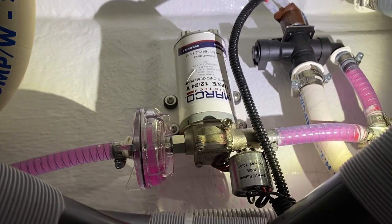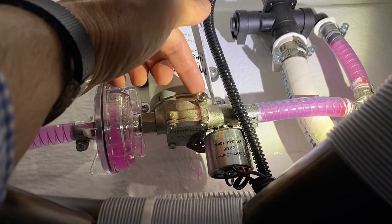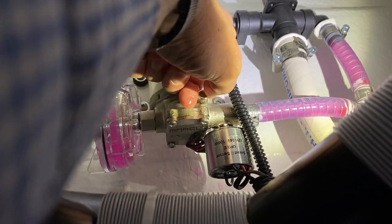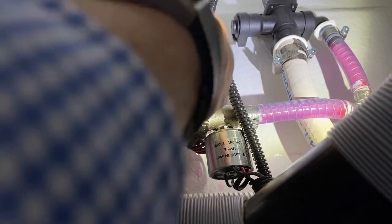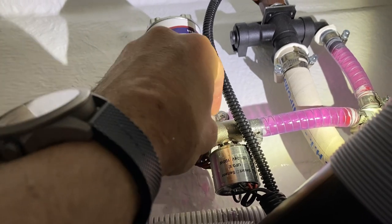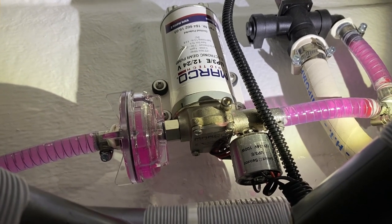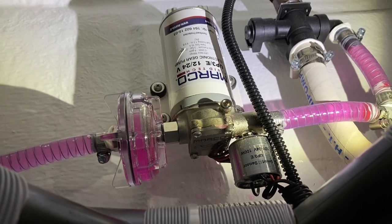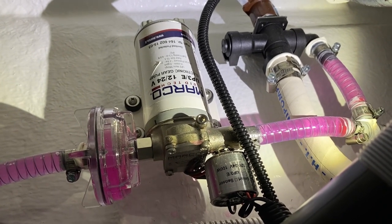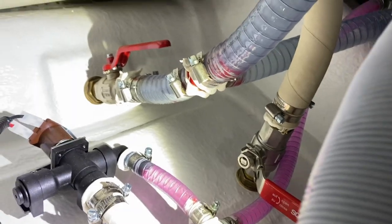Sometimes if there's an air lock, the pump won't build pressure because there's air in the system. If the pump keeps running after you've filled the tank, this fitting right here should just be hand tight. You can unscrew it a little bit and you'll see it start to bleed the system, then tighten it back up. You've bled the system. You won't have to bleed it every time, but if you're having an issue with the pump getting primed, this is the fitting you look for.